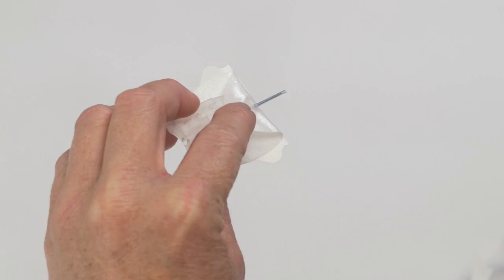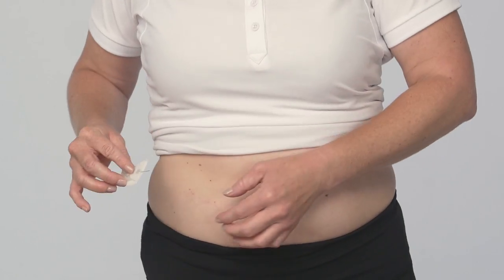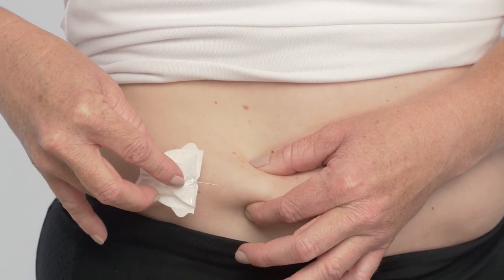Now, carefully remove the needle guard by first twisting and then pulling. Prepare to insert by pinching the skin at your insertion site with one hand to lift the skin away from the muscle tissue.